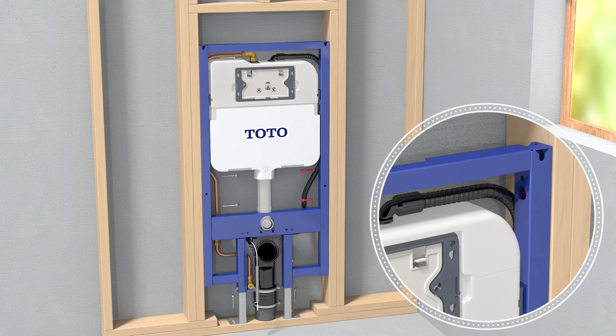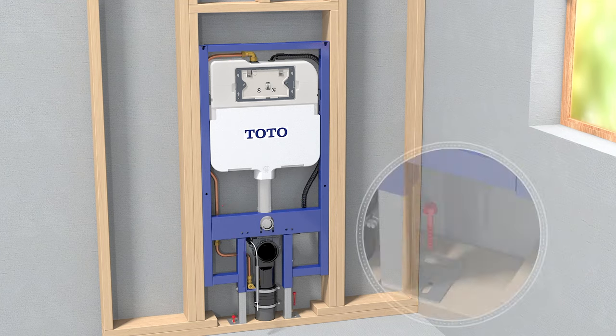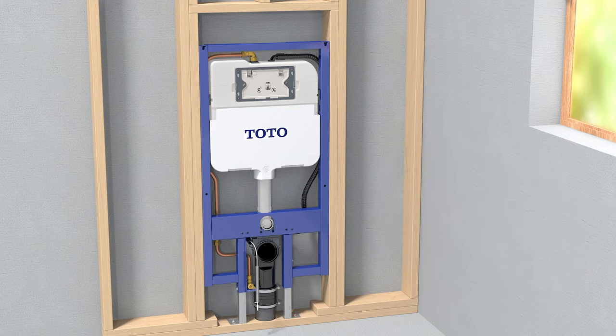Level the unit. Use the 8 provided lag screws to secure the unit to the wooden frame. Note that some of the screws will recess into the frame. Re-check that the unit is level.